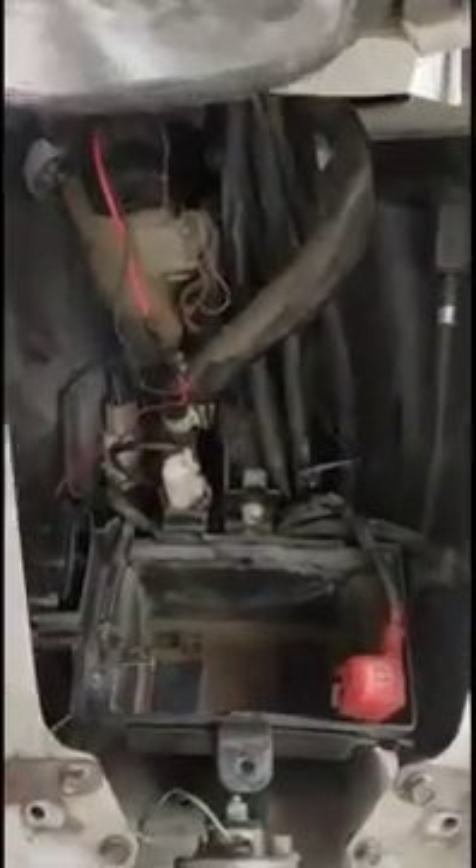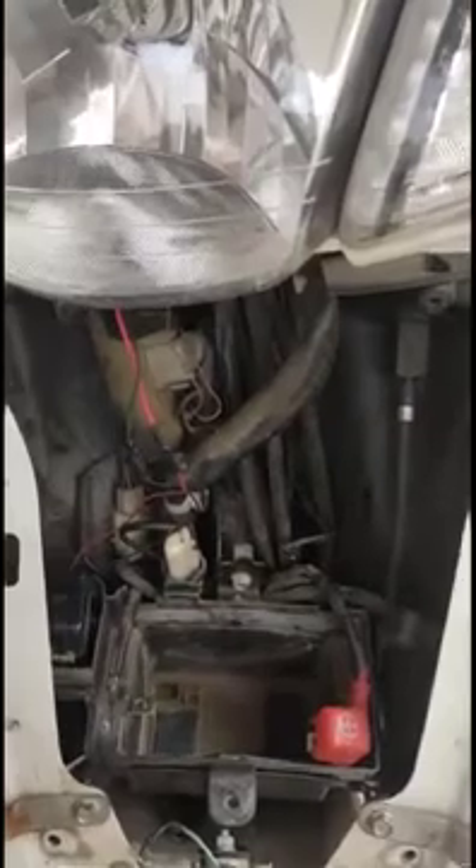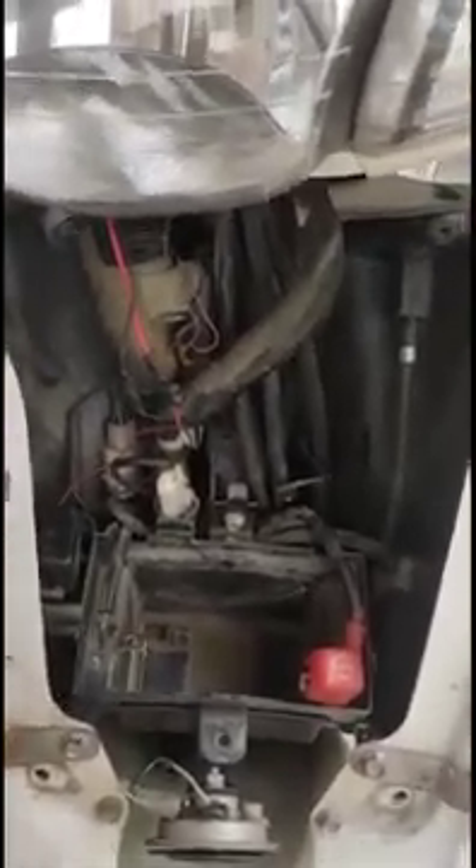The battery is now removed from the scooter. I'll be charging it with an external battery charger, which I'll be showing you next.